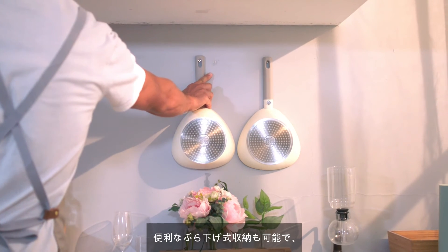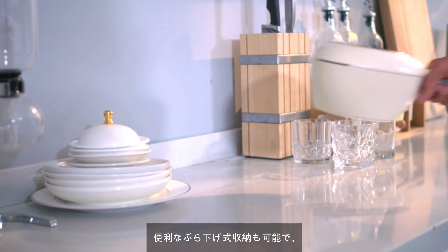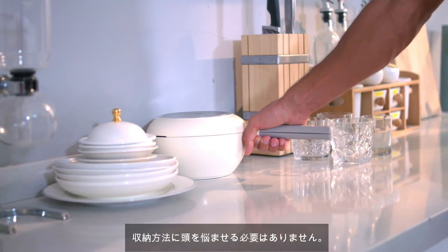The key is the fold-up storage — a very convenient storage solution. It can also be hung on a wall directly.